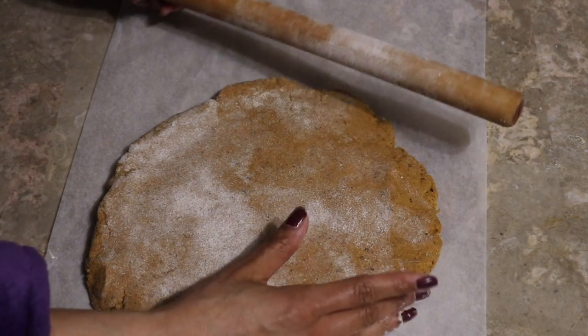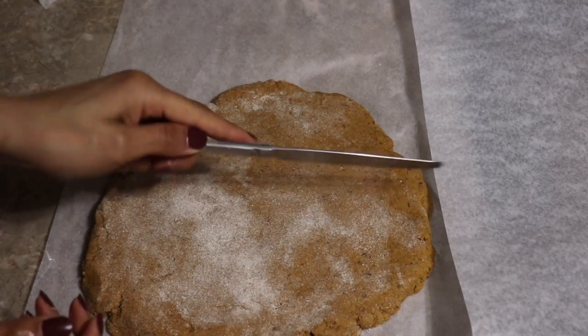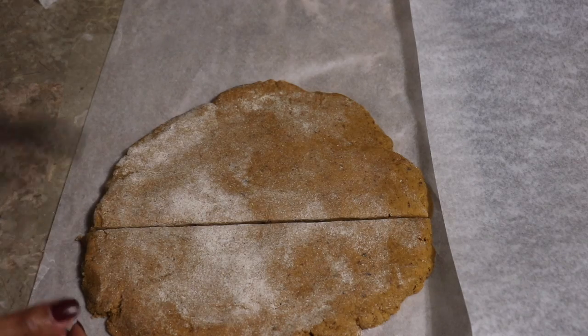You definitely want to roll it out to a circle, kind of like you're making a pizza. I'm actually fine with the size of this. Now I'm just going to use a knife — you can use a pizza cutter as well — just going to use a knife to cut them.